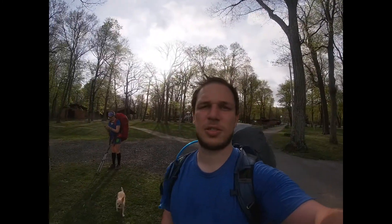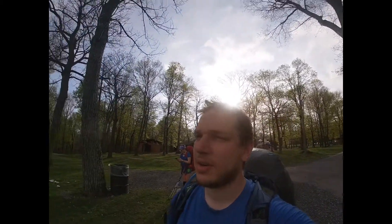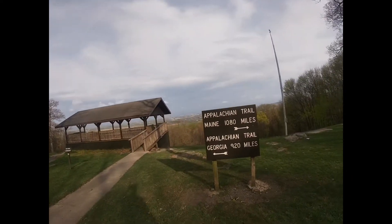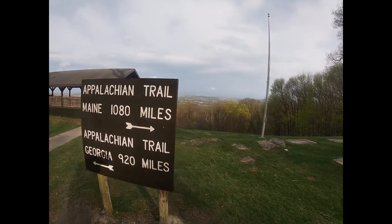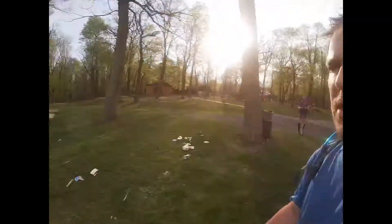We woke up at 6:30 this morning trying to beat the storm, keeping a pretty good pace. We made it to this milestone marker — 1080 miles to Maine — pretty picturesque view. We think we're just about entering Pennsylvania. We went through West Virginia, hiked all of Maryland, and we're about 0.2 miles from Pennsylvania.